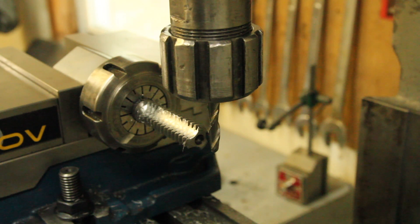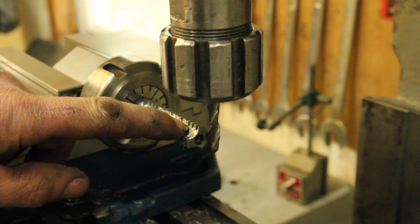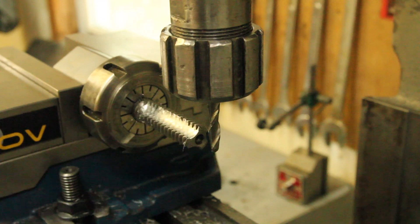I'm going to clean up the back side of that flute a little bit — the cutting edge of the flute — just so the valleys are nice and squared up. So I'm going to go back in with a quarter-inch ball mill.